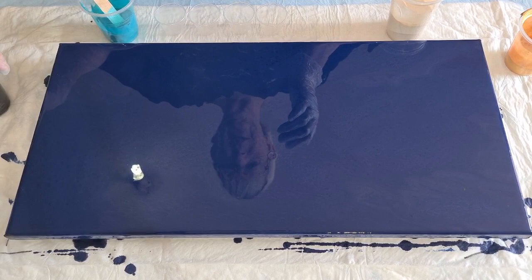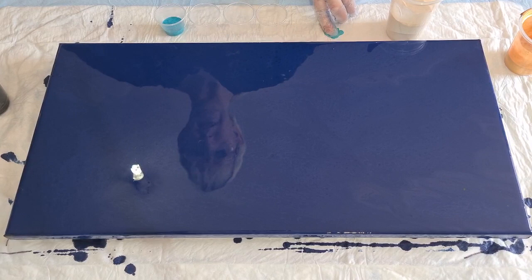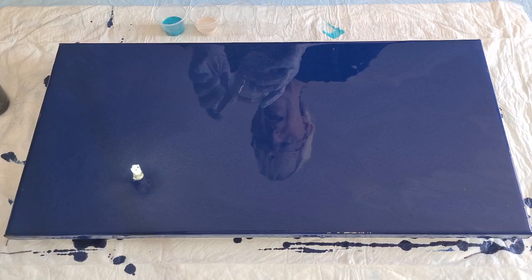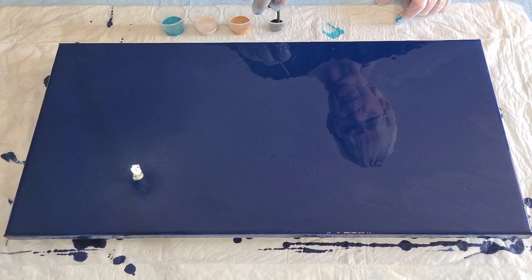I only want a tiny little line of black, so I'm not going to pour too much - just half a cup or less. When you make up black for this type of swipe, don't make up too much because you'll be using it for months. I put a big plastic cup over the top to keep it fresh - if it dries out you can add a splash of water or Floetrol.